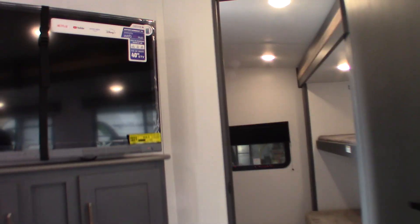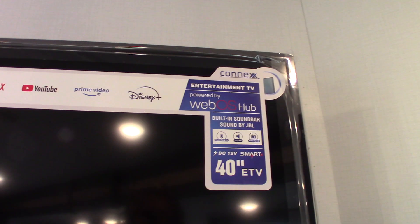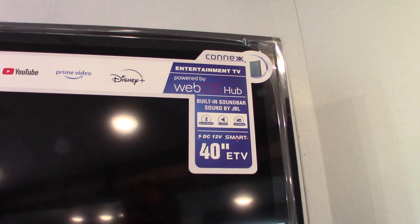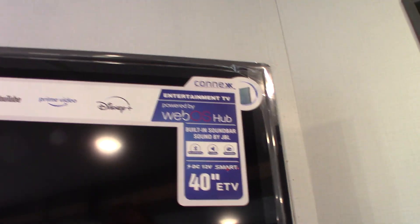This is your controller for your TV and sound. This is not just a TV — it also has FM radio and two speaker zones. One zone is inside the trailer, the second is outside. You also have Bluetooth so you can stream from your phone or tablet.